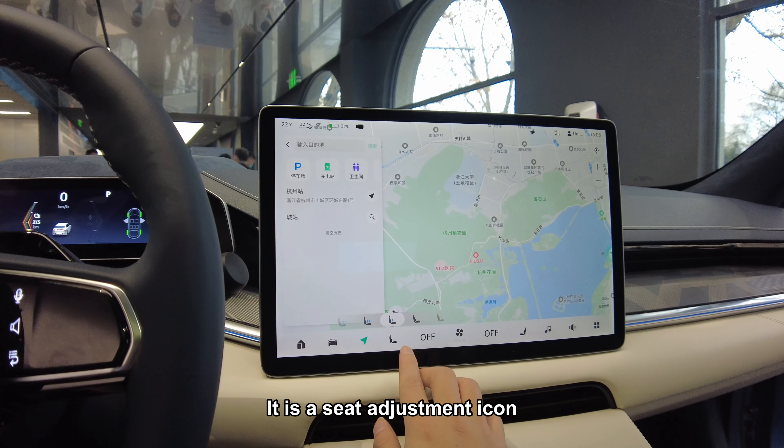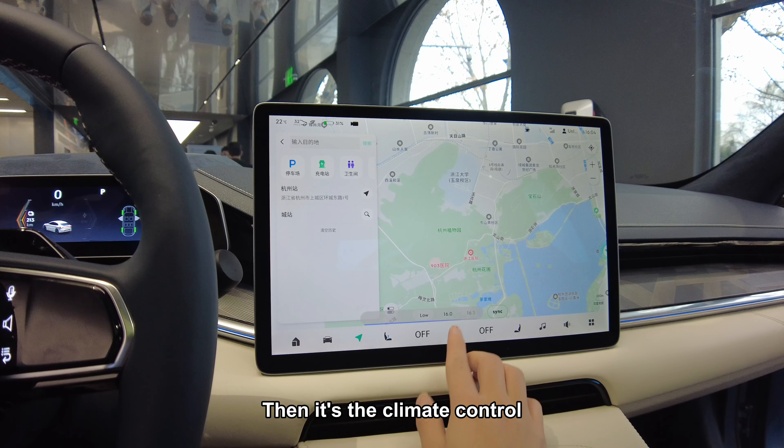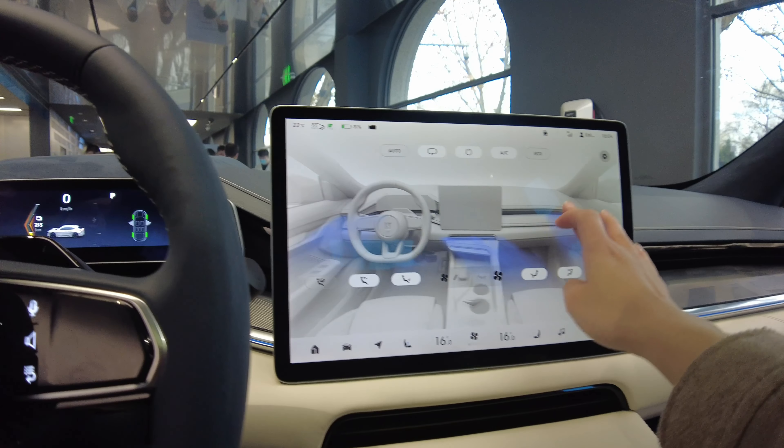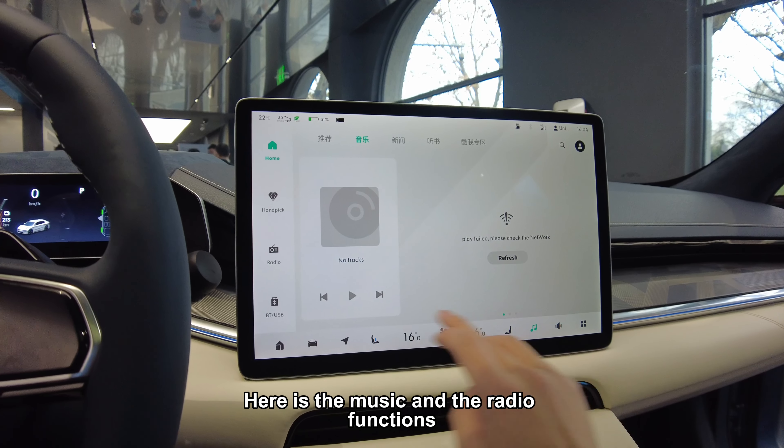There is a seat adjustment icon. Then there's the climate control — we can adjust the airflow direction by touching it. Here are the music and radio functions.